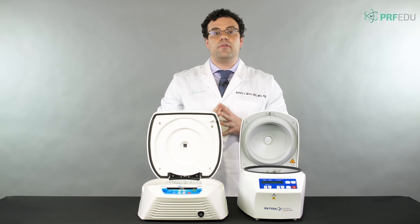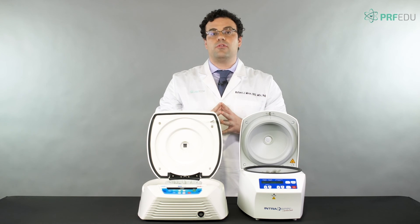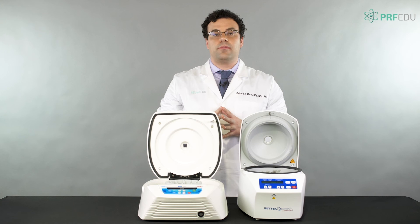That's the difference between the two devices. We'll go ahead and read through the chapters and see you in chapter four. Thank you.